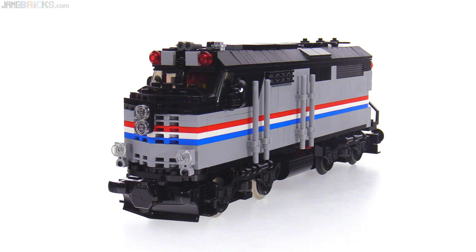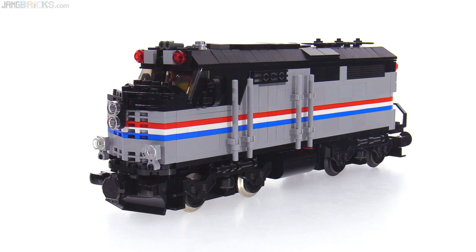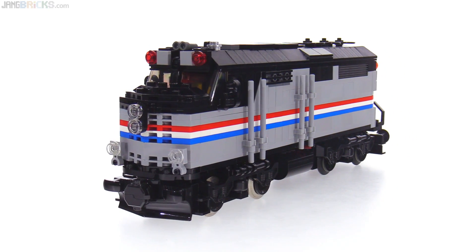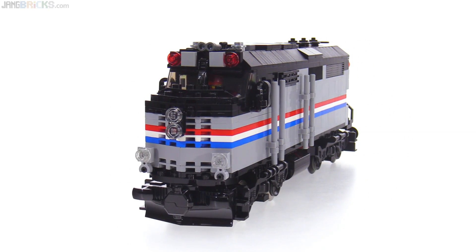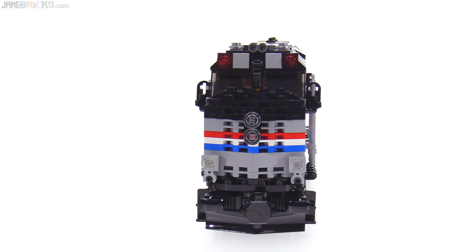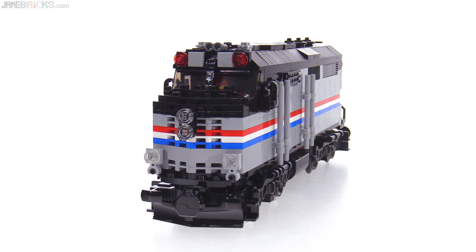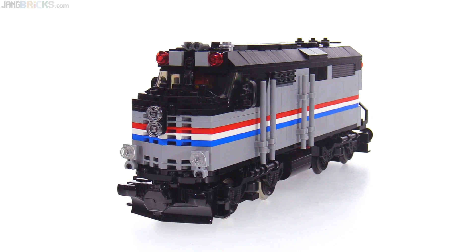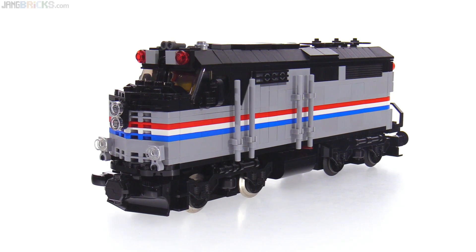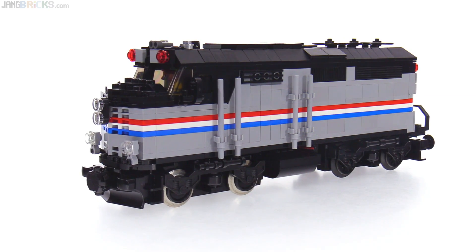This is built to a six-wide size — I won't say scale because the proportions aren't ideal — but six-wide for the main body, which is just the size that I personally use. It's a lot easier to make things that look realistic when you go larger, when you go to eight-wide or even bigger than that. The bigger you make things, the easier it is to make them look good in Lego, as long as you have the parts.